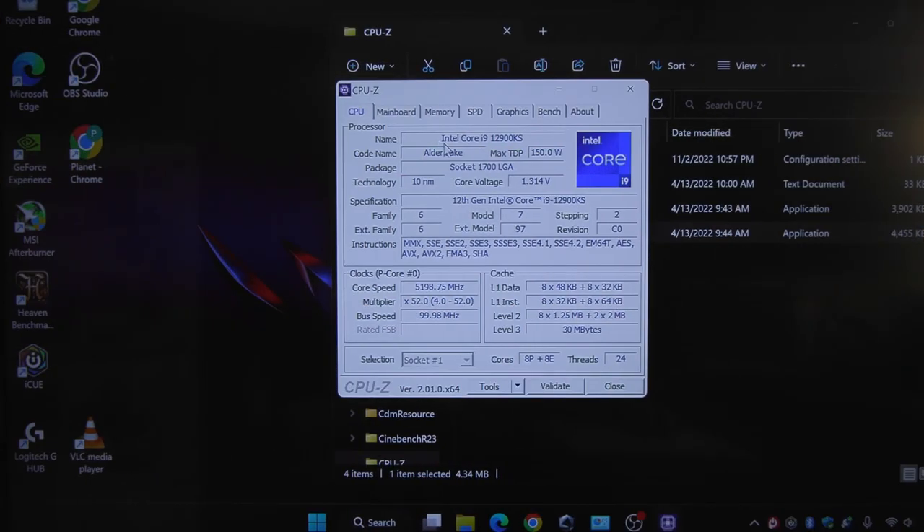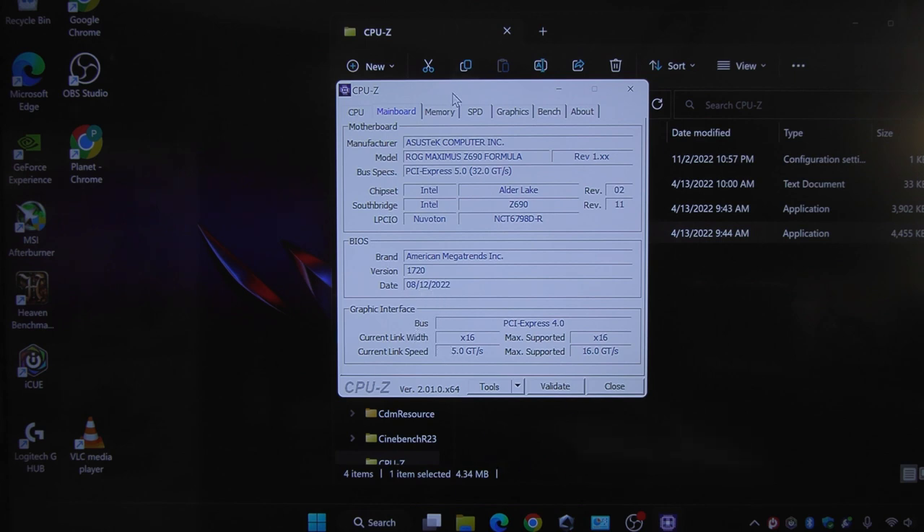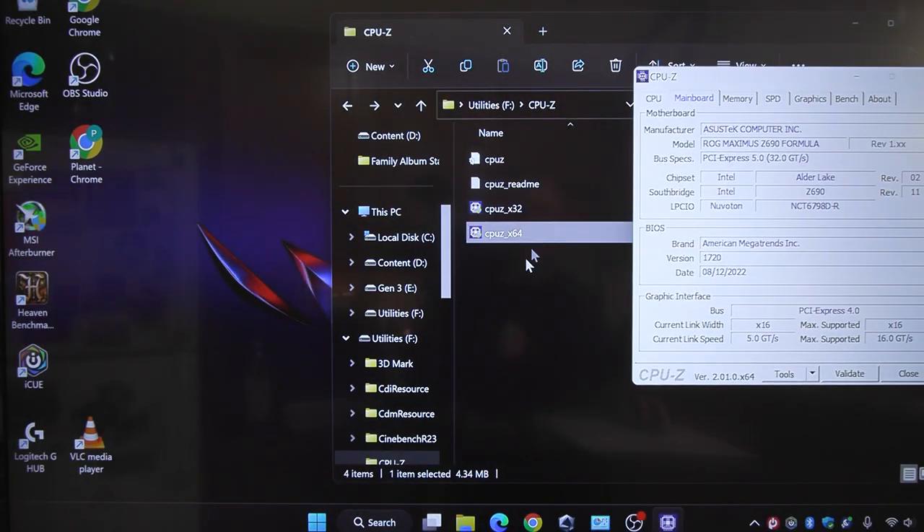As we can see, I do have the 12900KS - it's the Alder Lake. If we come over to the mainboard tab, this is where you'll find the motherboard manufacturer. This is the ROG Maximus Z690 Formula by Asus. And if we come down a little further, we've got BIOS - our current version is 1720, with a build date of 8-12-22. Just leave this up for reference.